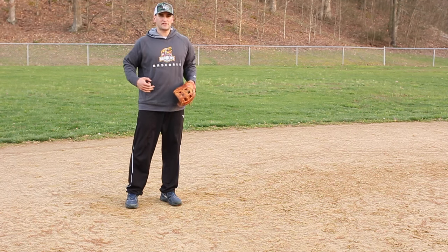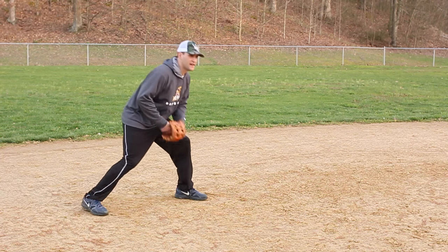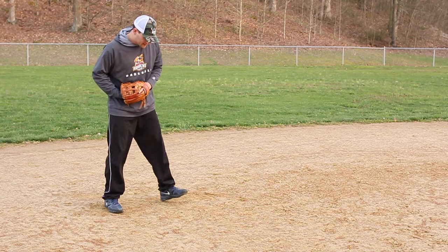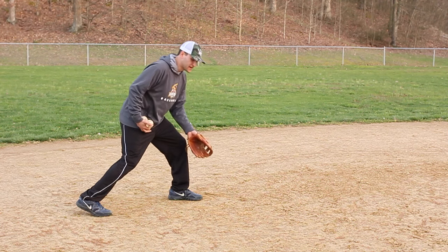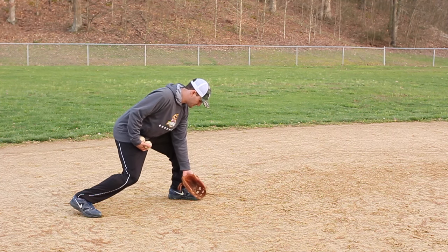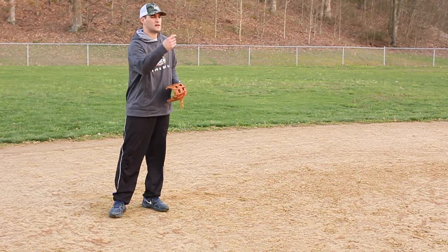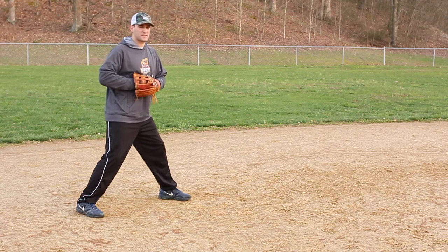Once you have that down, obviously you're not going to be able to get in front of every ground ball, so we do a forehand. It's the same movement with my arms, but I pivot my feet — I'm over here just like I'm making a play in the hole as an infielder — and I get over here and put my glove in front of my left foot. For lefties, you'll be in front of your right foot. We're trying to catch it as soft as possible.